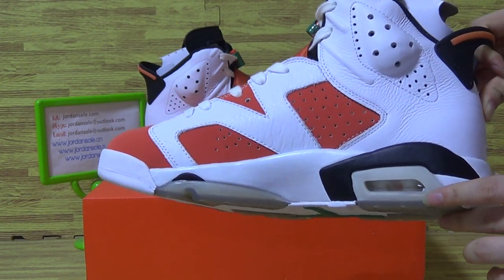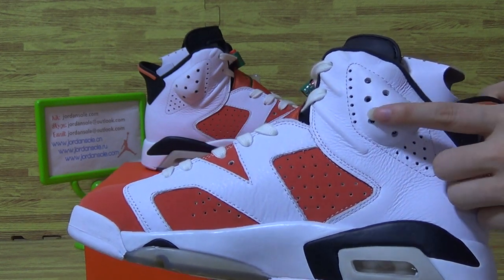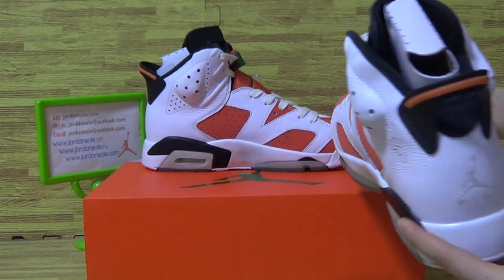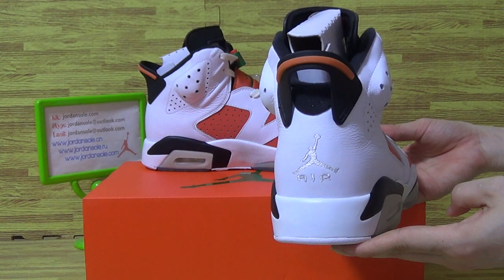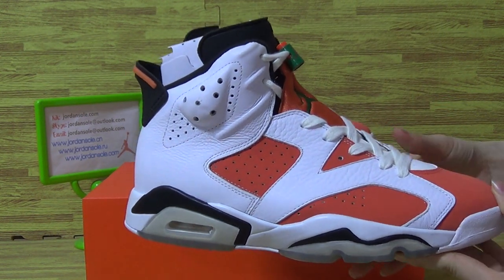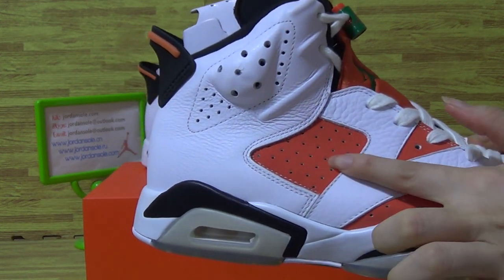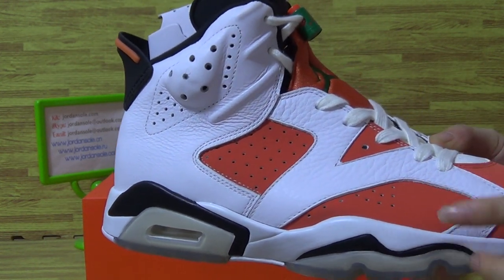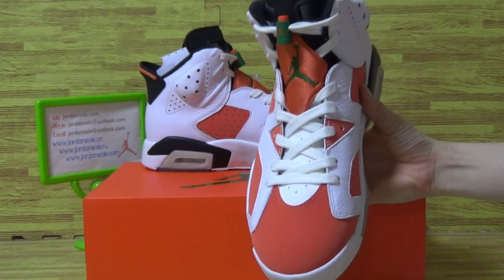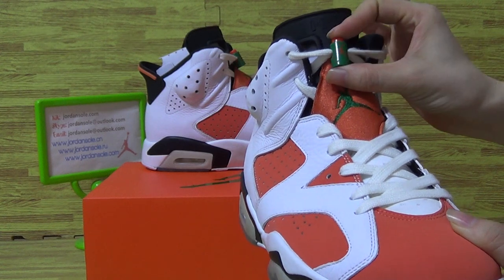Also a bubble on the midsole. Have a look at this part, and on the back, this side. Let's have a look at the details.